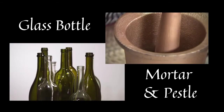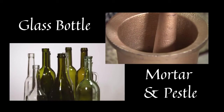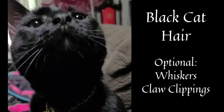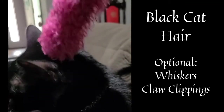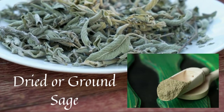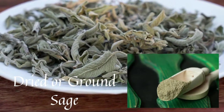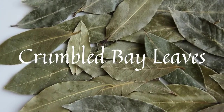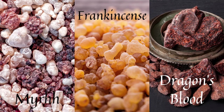The items you'll need are your usual: a glass bottle and a mortar and pestle. The ingredients you'll want to grab are, of course, black cat hair — though you can also consider claw clippings or naturally shed whiskers. You'll also want dried or ground sage; I prefer the dried sage, but ground is fine too. You'll want bay leaves that you'll be crumbling up, and then myrrh resin, frankincense resin, and dragon's blood resin.